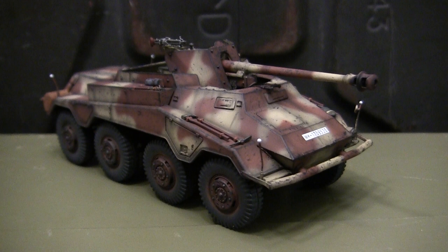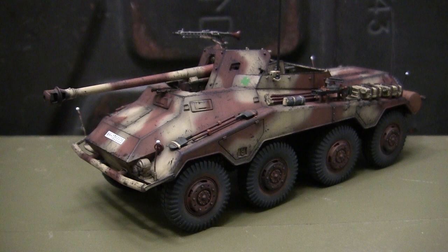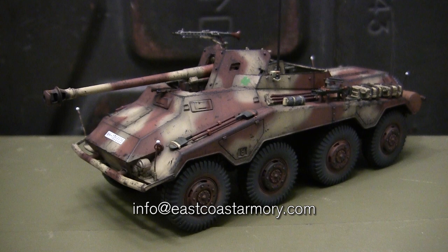Hey everyone, this is John from eastcoastarmory.com, and I'm here today with a model showcase video for this 1/35th scale German SDKFZ 234-4 armored car. The model in this video is built for my own personal collection, and it's not for sale or purchase. However, like I often mention in these build videos, I frequently take on commission build projects for models ranging between 1/35th scale and 1/6th scale.